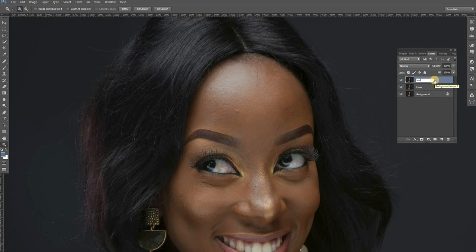Now here is the technique. Frequency separation, for those of you who don't know, is a skin retouching technique used by most pros to edit beauty portraits. What it does is it helps you separate textures from the colors or the tones. The lower layer is the tones and the upper layer is the texture layer. We are going to get the texture from this tonal layer and move it all up so that we have textures on just this upper layer and the colors on the lower layer.